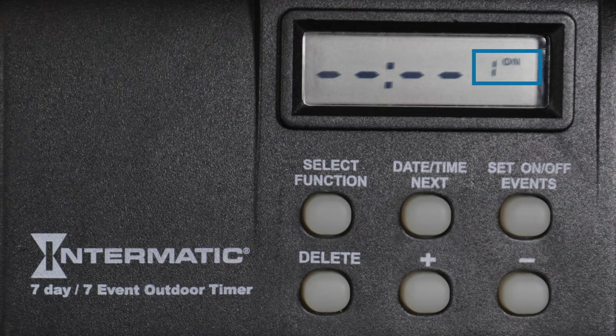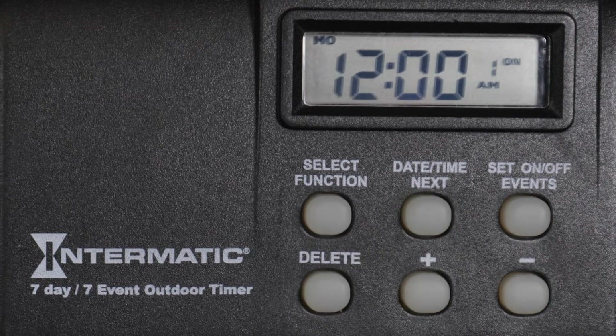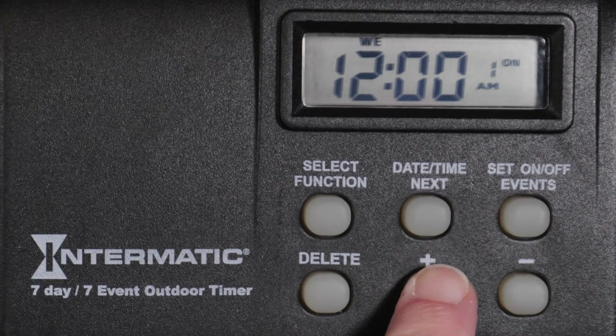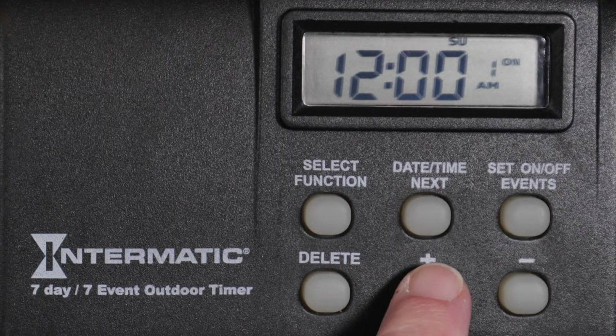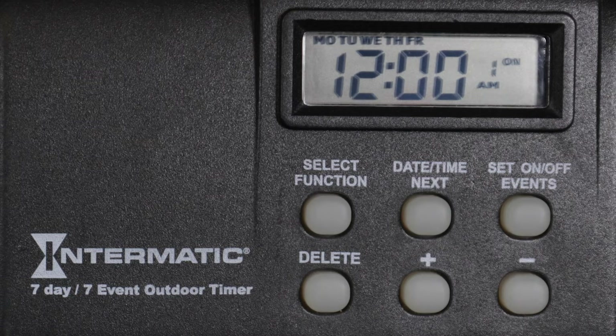You will see the On time setting for the first program. Because no program has been set, the time will display as dashes. Press the Date, Time, Next button to set an On event. Use the plus or minus buttons to select the day or days you would like the On time to occur. As well as individual days, you can choose every day of the week, Monday through Friday, or weekends. For this example, we will select Monday through Friday.